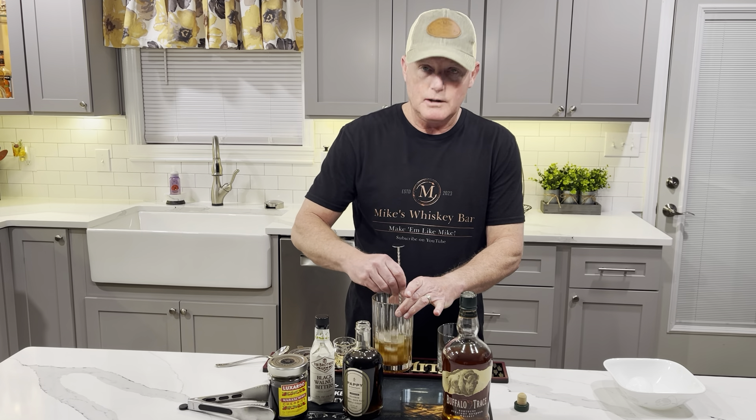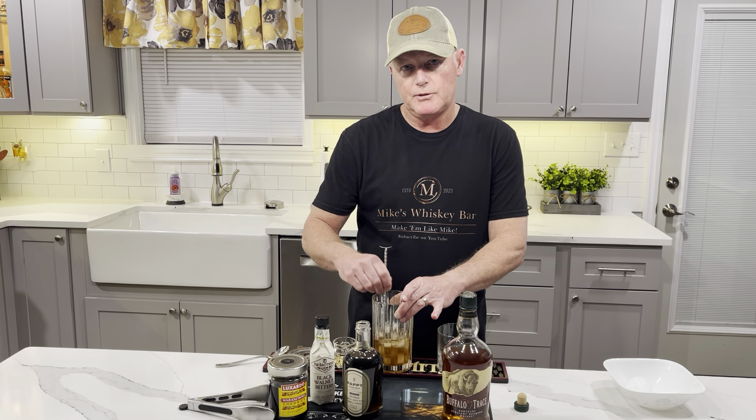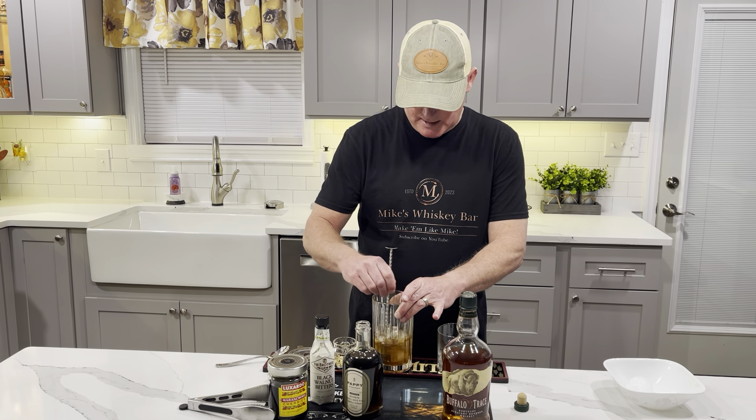And then we give it a really good stir. Just like always, I always talk about the stir — that's super important. Especially when you're using the maple syrup, because you want to get that off of the ice and down into the drink really good.